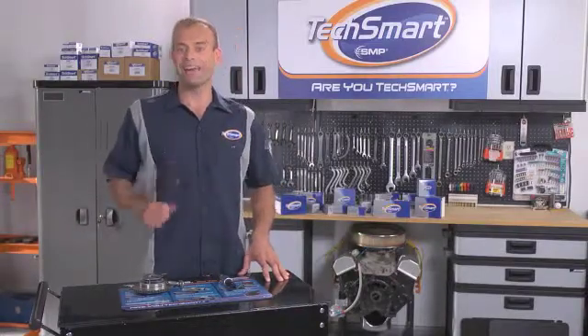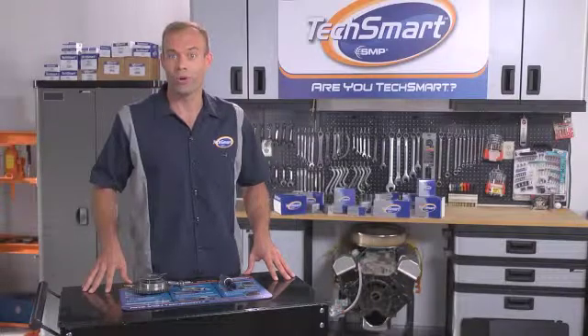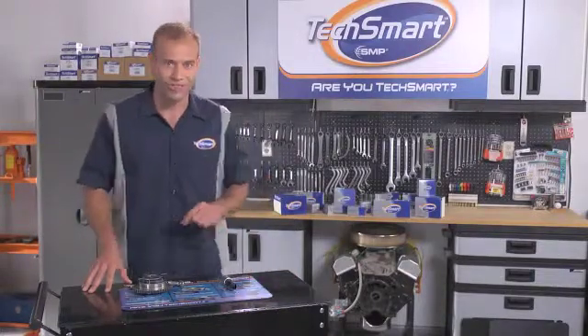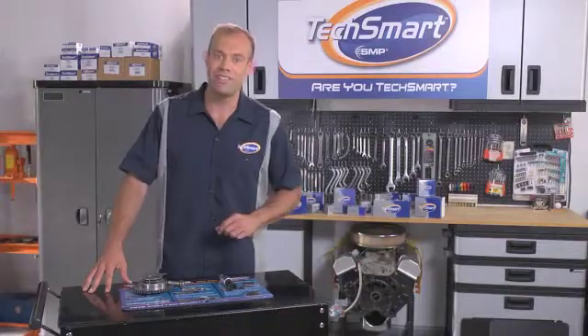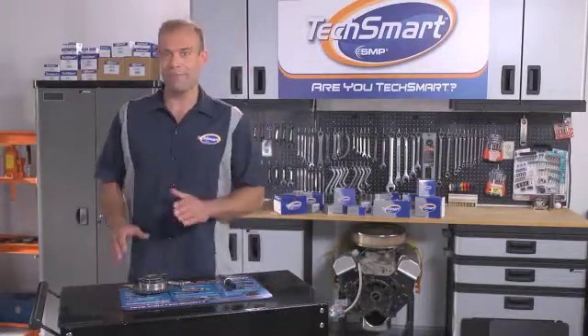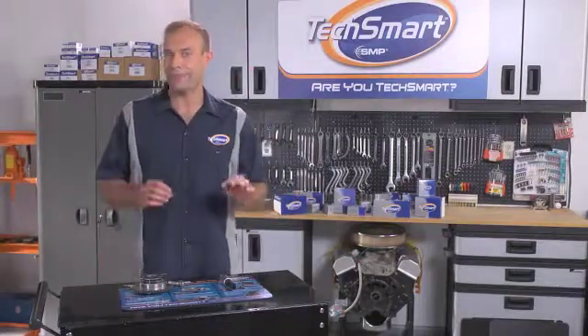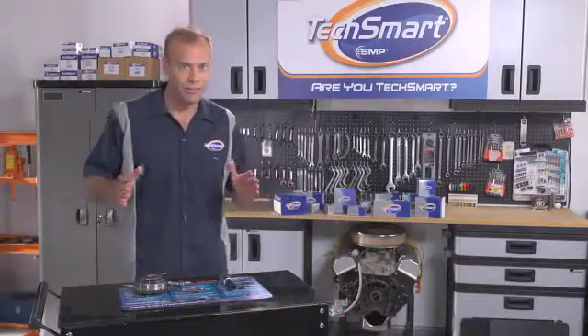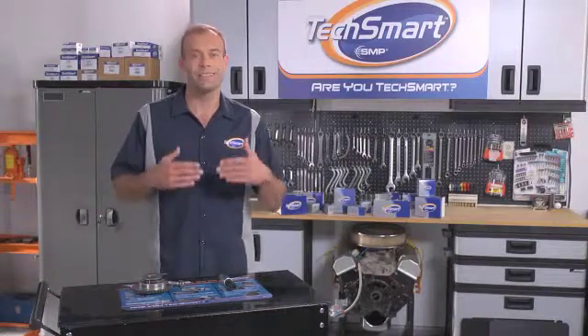I'm going to tell you all about two TechSmart VVT parts that work together to solve drivability issues and improve performance. TechSmart's VVT solenoid and VVT cam phaser work in tandem in Ford's VCT systems. Now, let's take a step back and talk a little bit about VVT in a little more depth.